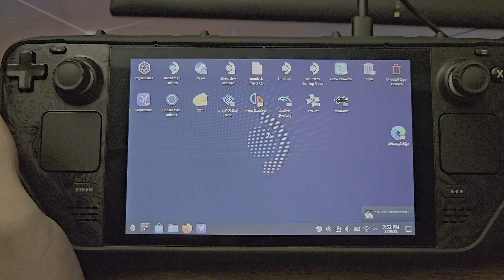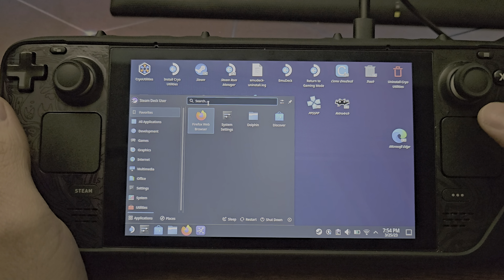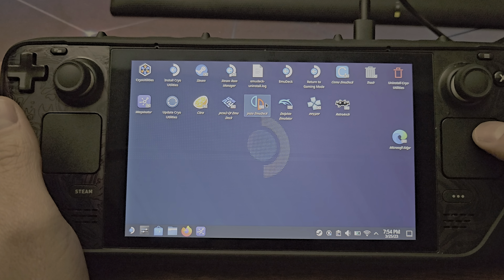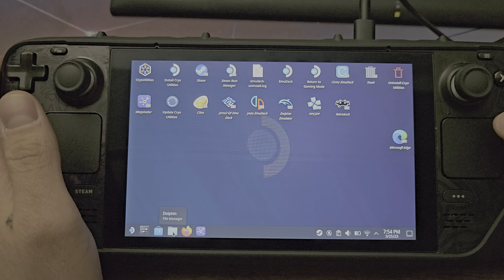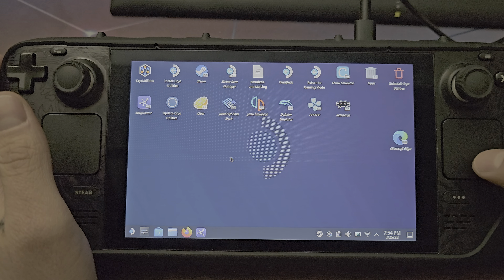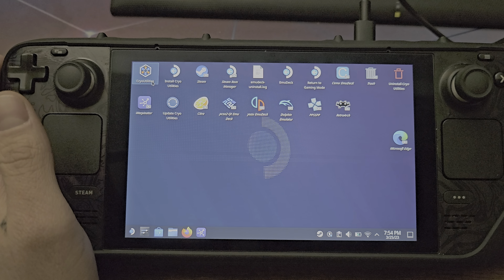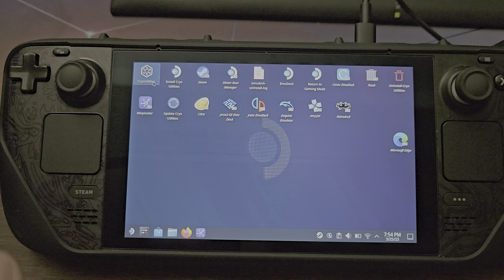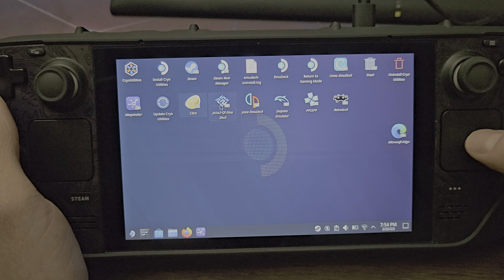Something I personally like to do is have all my emulators on the desktop for easy access. If you don't know where the Yuzu emulator is, you can search for it — press the Steam and X button to open the keyboard, type Yuzu, then drag and drop it to the desktop. I also recommend having Cairo Utilities installed; it boosts performance immensely across the board and optimizes the Steam Deck overall.